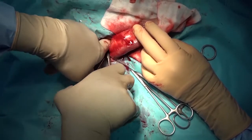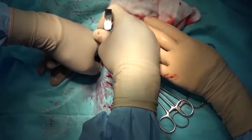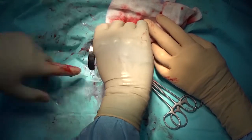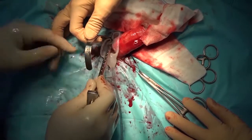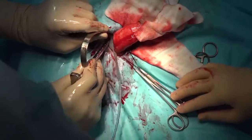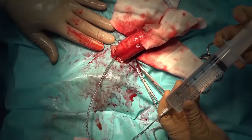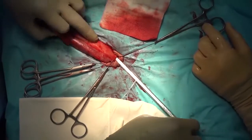A Kelly clamp was used to make the space, and the cylinder was placed.